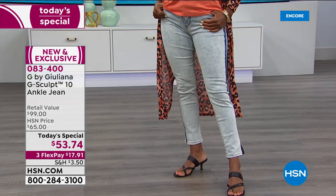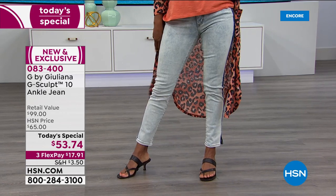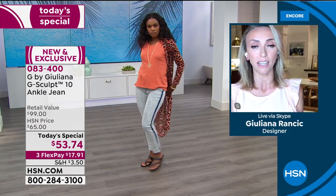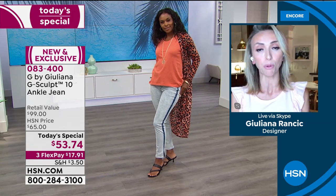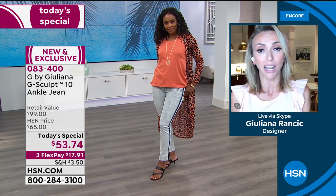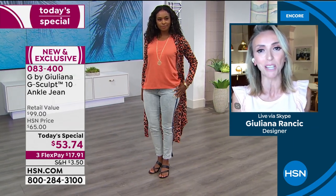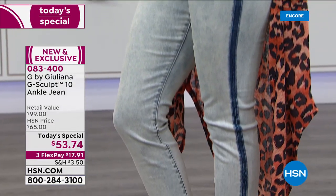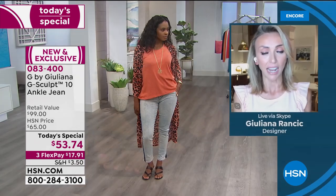I have truly never owned a pair of jeans like this. When we set out to create them, I honestly had no idea they could turn out this good. We premiered them for the very first time last year as a Today's Special — this is the second time. We wanted to bring you a different shape: not as skinny as the original, more of a straighter, still refined, very attractive cut.